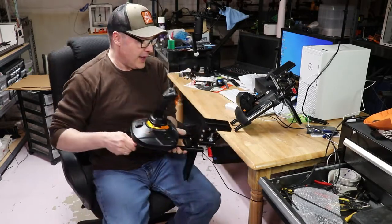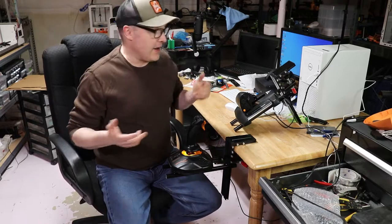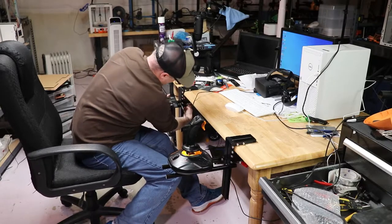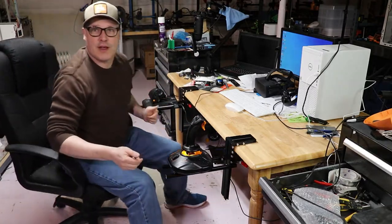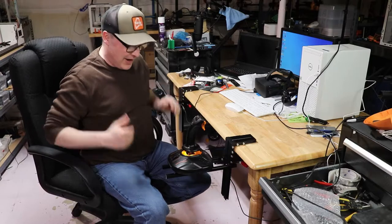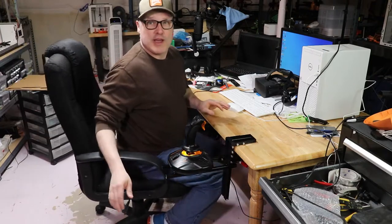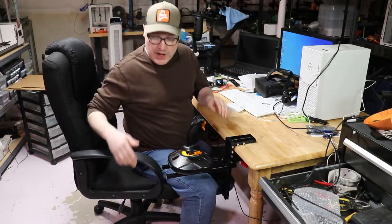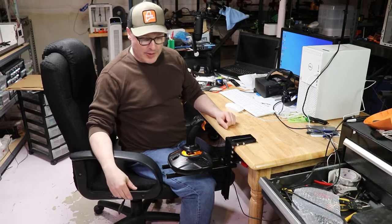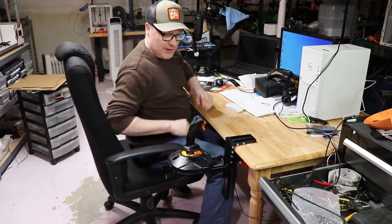What's nice about this setup is it just clamps on. I can do the same thing with my throttle — just throw this over here and we're locked and loaded and ready to go. Now a chair like this has armrests, so with this clamping system you can make it wider. You can do one of two things: you can remove the arms if that's what you want, or if you want to keep the arms on your chair — say it's your office chair and you just can't take the arms off — you can space this up so that everything fits.